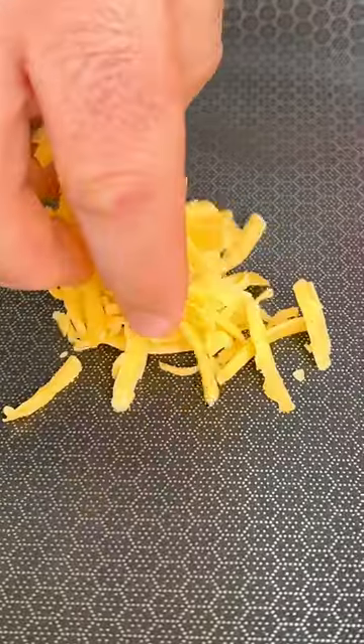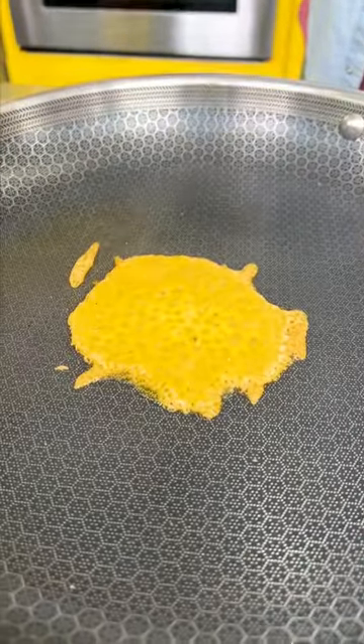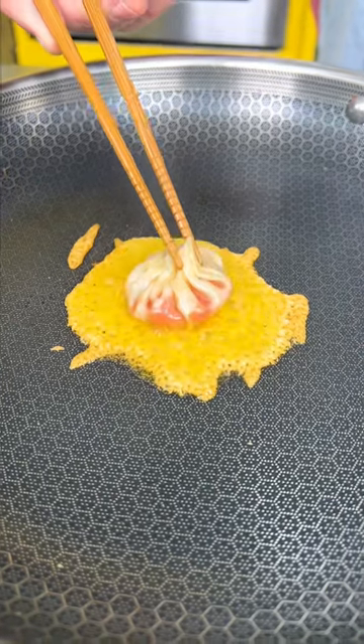Drop a handful of grated cheese on the pan, and when the bottom gets crispy, set a dumpling on top and it will fuse right into the cheese. They become one.